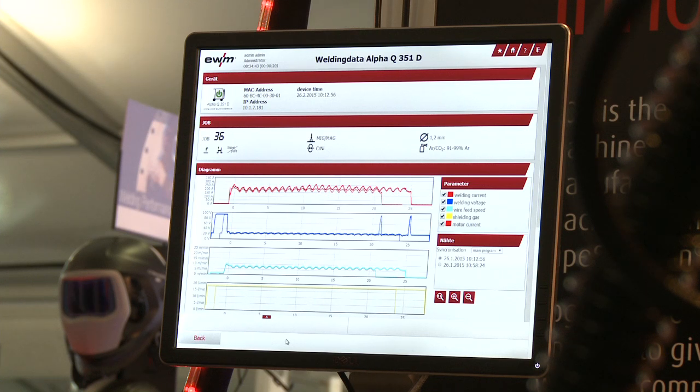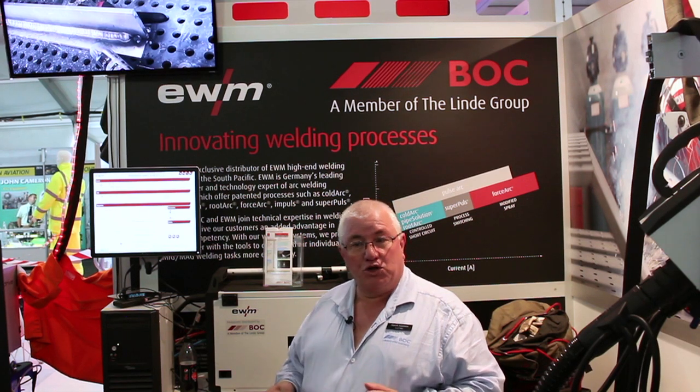So it's a very versatile system, very user-friendly, with a very good layout, and it records a lot of information.